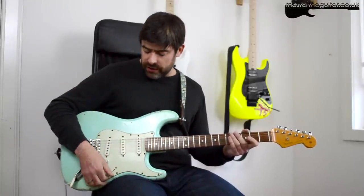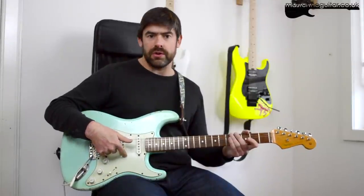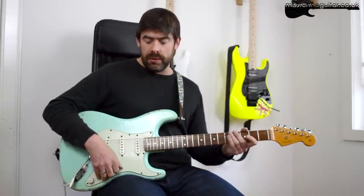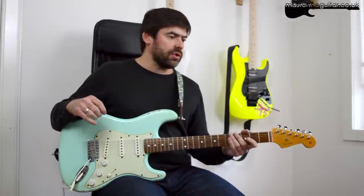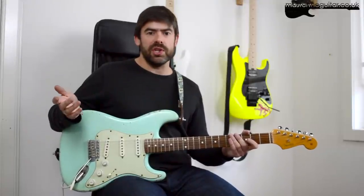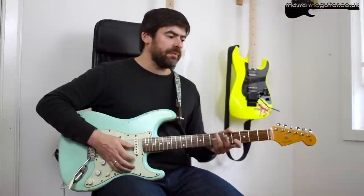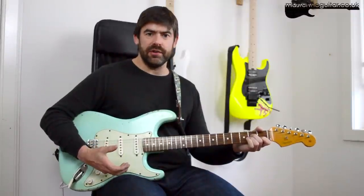What I've got on the strat here is position 2 - the middle and the bridge pickup on, one of the in-between positions. That gives you a particular kind of sound. I've also got a little bit of chorus, a bit of reverb, and some compression on this as well. So you get this nice 80s kind of vibe, a very clean sounding guitar.